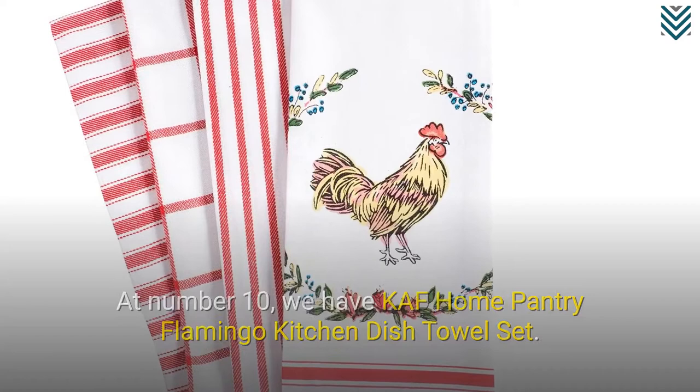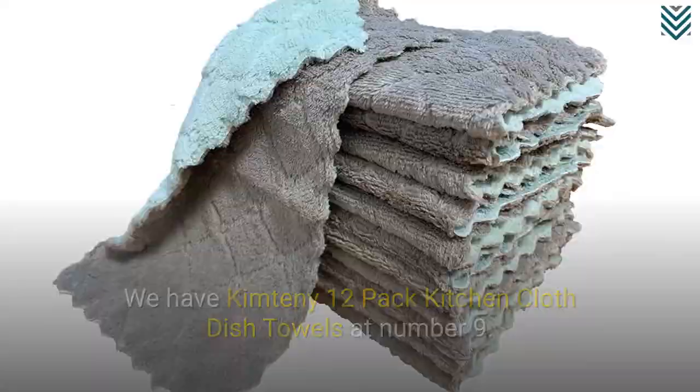At number 9, we have Kimteni 12-Pack Kitchen Cloth Dish Towels. These are extremely soft, absorbent, and perfect for dishwashing and counter wiping.